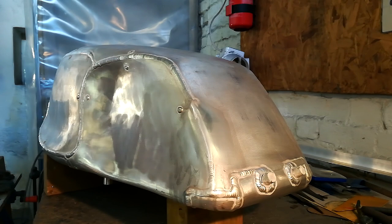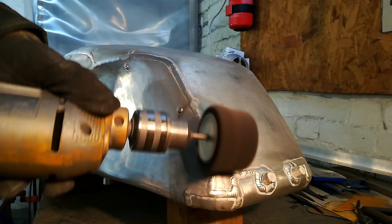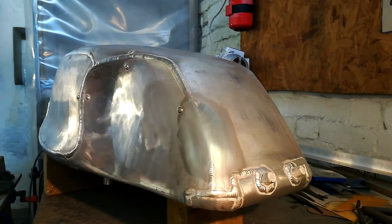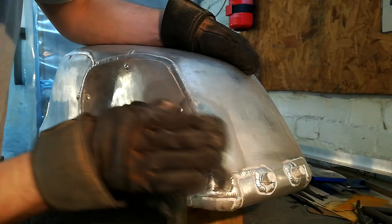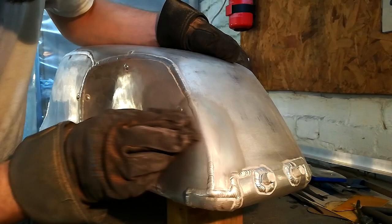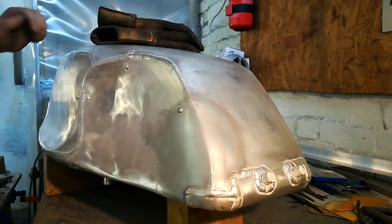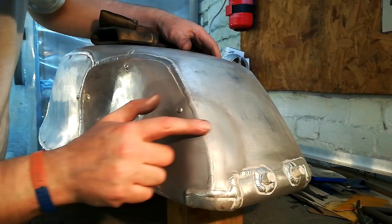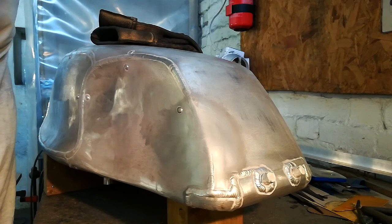Now we're coming in with the smoothest of all the wheels. Just give it a final go over. And that's blended that section quite nicely. Now we'll just give it the go with the Scotch-Brite pad. Final smooth grade pad. Now, the fingertip test — is it smooth? Yep, that's really not too bad. Yep, happy with that. Just the rest of the tank to go, so we'll see you in a bit.